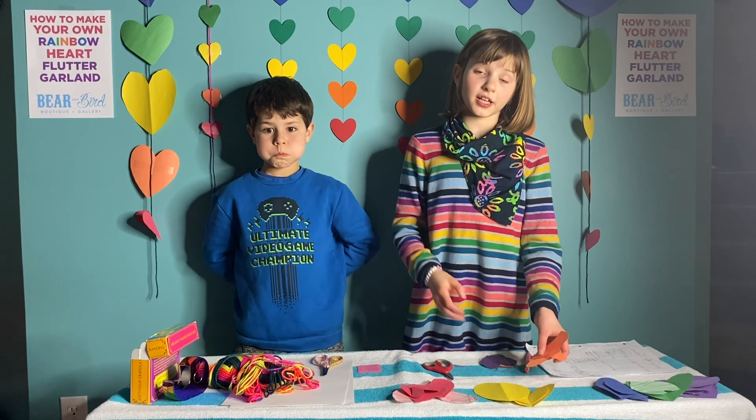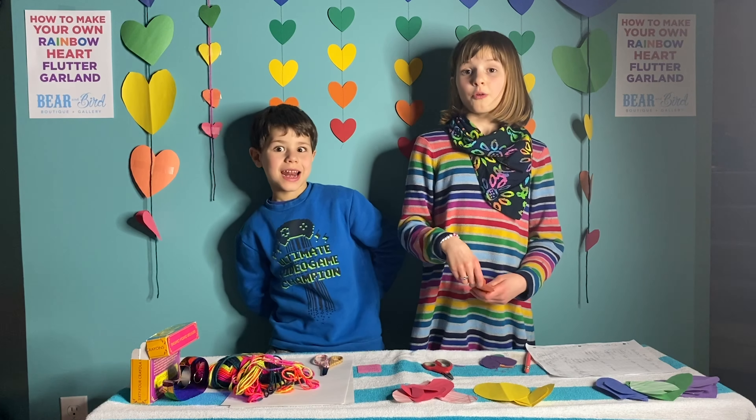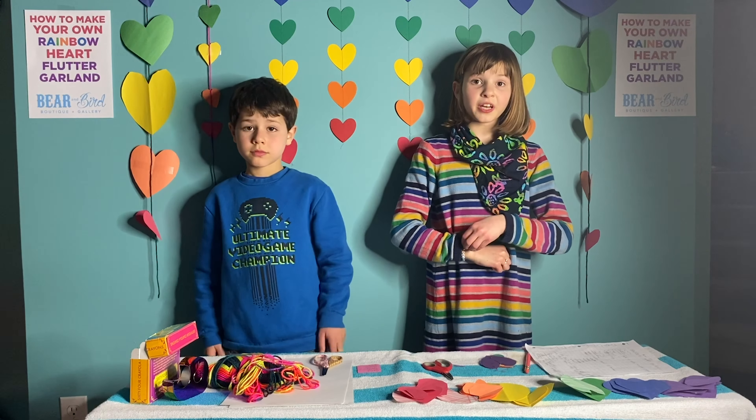After you've done cutting, sort your hearts into rainbow order. What is it again? Purple, blue, green, yellow, orange, and red. Now I've finished sorting out my hearts. Now I'll be ready to tape and string.